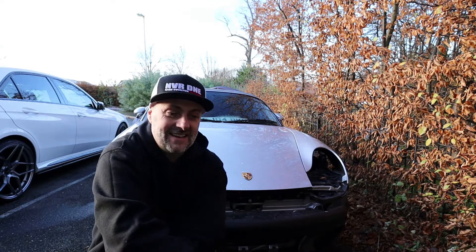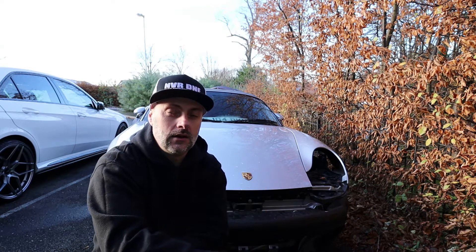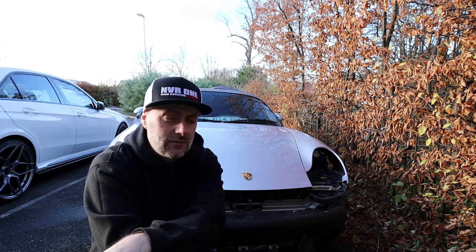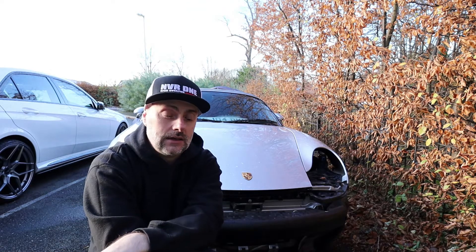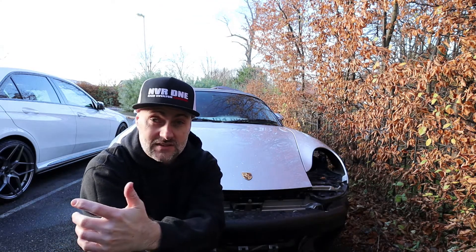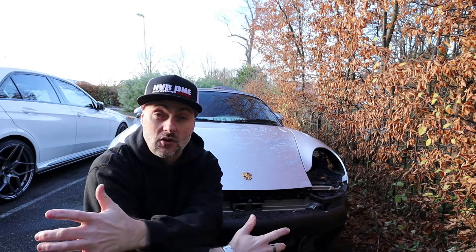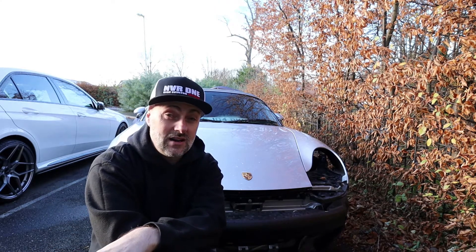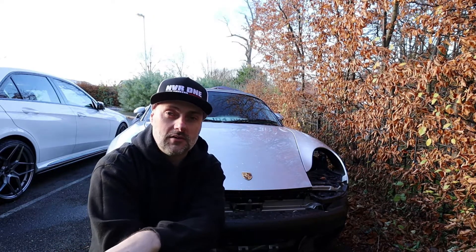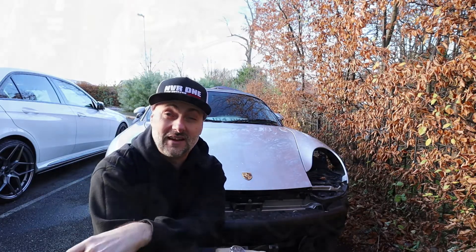The engine is definitely not starting. Just after I stopped filming, the engine actually locked. We turned it 180 degrees back the opposite way and it would lock again — properly locked. Basically we've got bent valves. In the second part of the video we're going to investigate to see which valves are bent. I'm pretty certain it's on the driver's side, bank one to three. We're going to take the top end of the engine off, remove the intakes again, investigate, and potentially drop the heads off to see what the damage is.